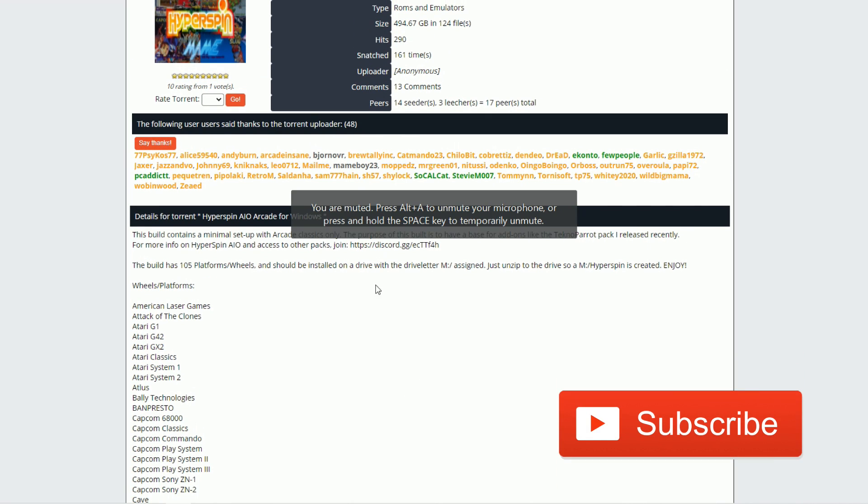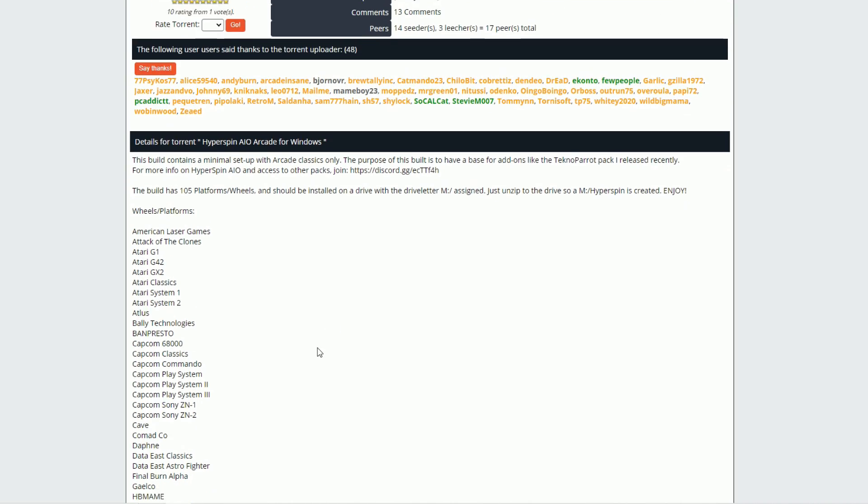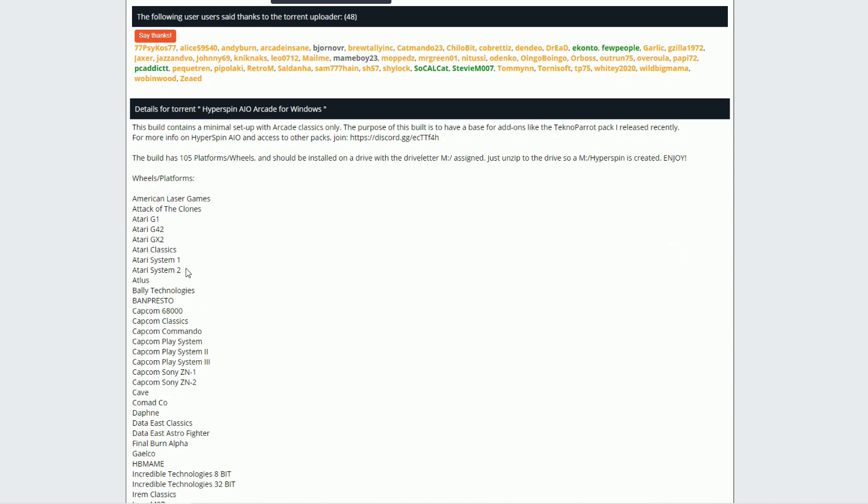As far as the build, this is a 500 gigabyte build and it is ginormous. You probably need an external hard drive just to extract the thing. Over a hundred and five platforms and wheels. You do need to change your drive to M Drive — I'll go ahead and share with you how to do that.